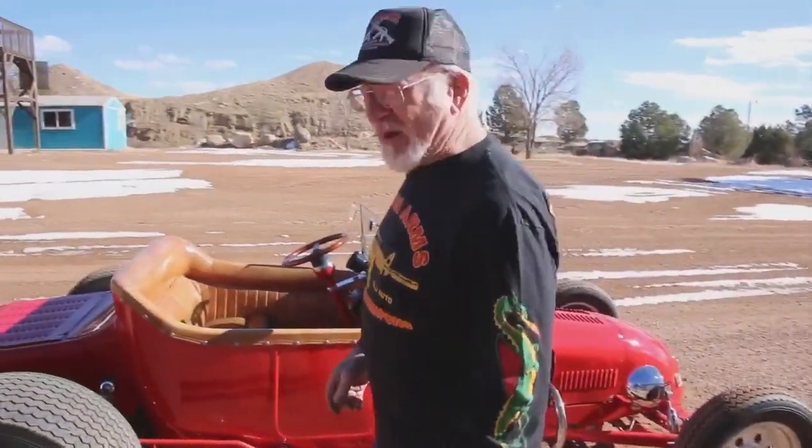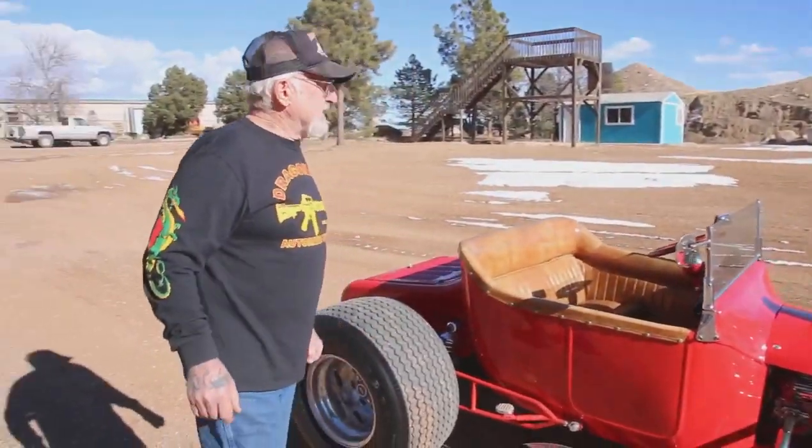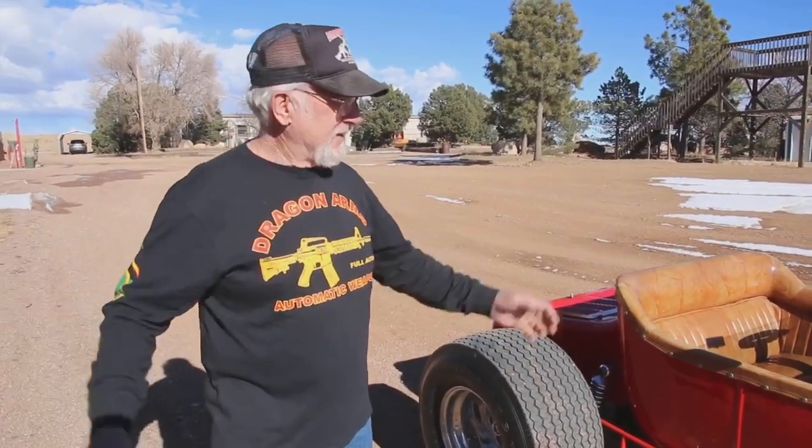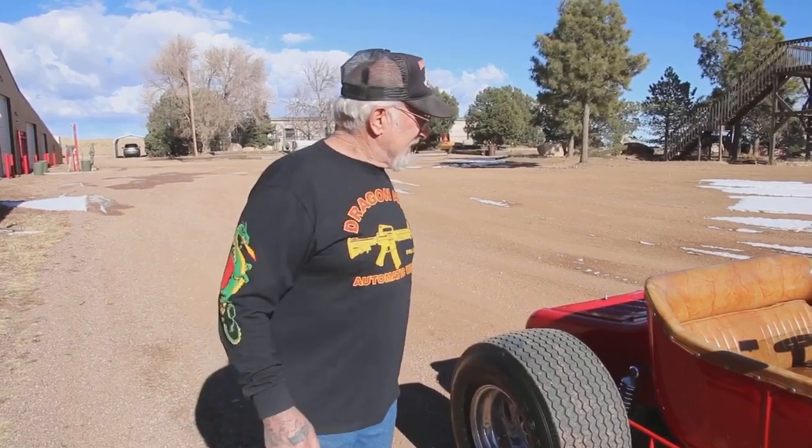Okay guys, I just wanted to show you my newest hot rod. Today's a nice day — it snowed a few days ago but today it's like 54 degrees. Another beautiful day in Colorado Springs. You guys have a great day.